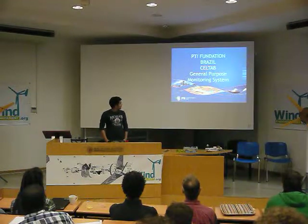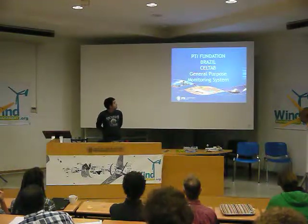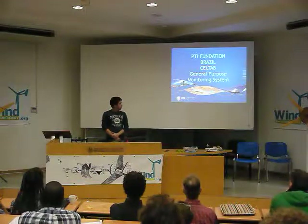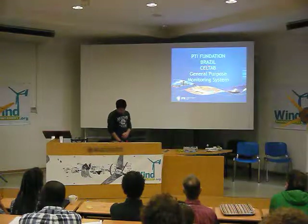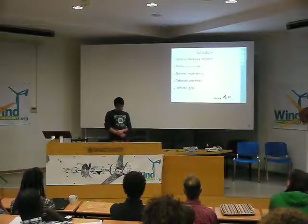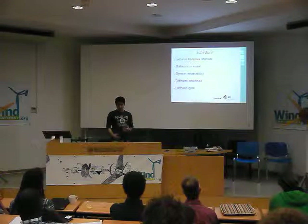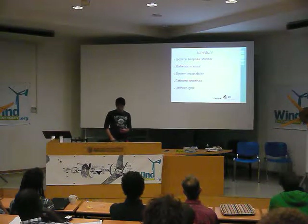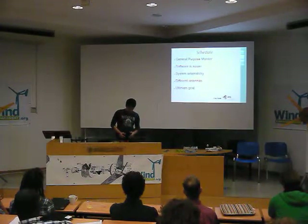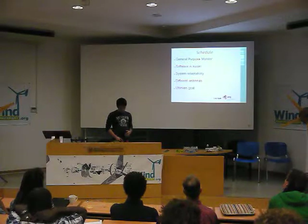Good afternoon. I am Luis Valdez and I work at the PGI Foundation in Brazil. We work in a research center called SELTA — the Latin American Research Center for Open Technologies. What I'm going to show you is a system we developed for monitoring data and controlling remote devices, very similar to the Open Energy Monitor but focused right now on RFID monitoring. We are focusing on the modics right now and I have some new ideas from the Open Energy Monitor.